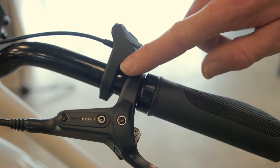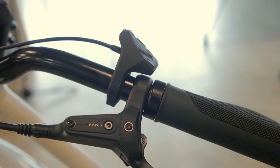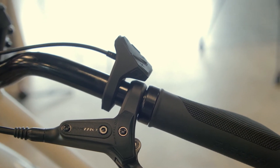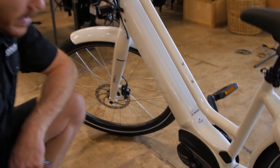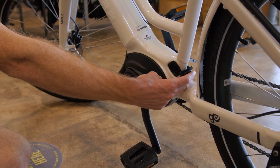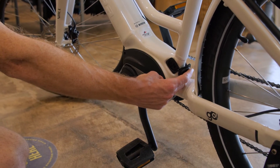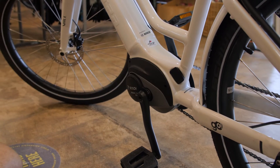The walk-assist button is right up here. Tap it once, then hold the plus button and the bike will push itself up a hill so you don't have to push a 54-pound bike. There's a charging port right down by the cranks. You can plug in the charger very simply — if you have power in your garage, just plug it right in. When you're done, make sure you close the port cover all the way so it's nice and sealed.